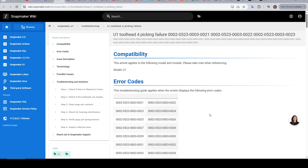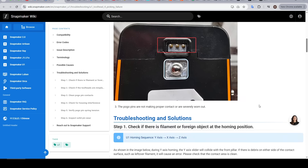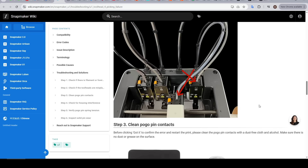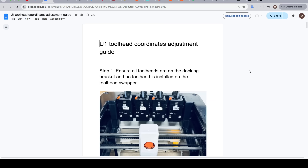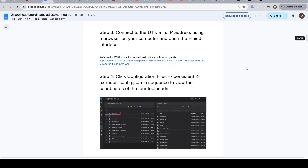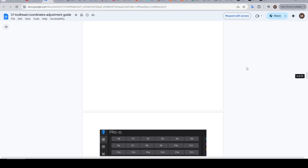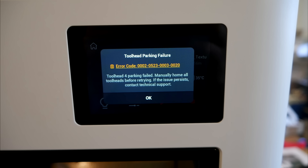The support wiki, even at this early stage, is looking very powerful, with many step-by-step illustrated guides on checking and repairing various things — it proved invaluable as I sorted my Tool 4 issues. A shout-out to Snapmaker Tech Deco, who helped me through that process and asked for feedback on documents not yet finalised. The touchscreen interface is already very good, and I hope future firmware updates add QR codes for error messages that link directly to that wiki.